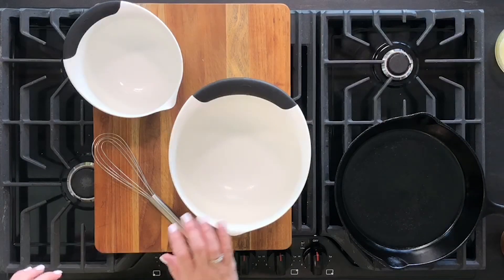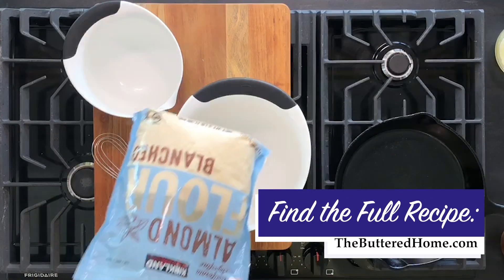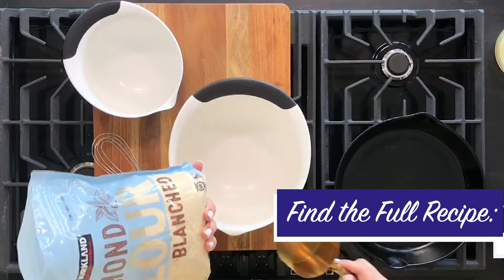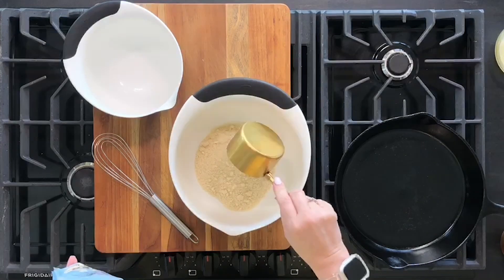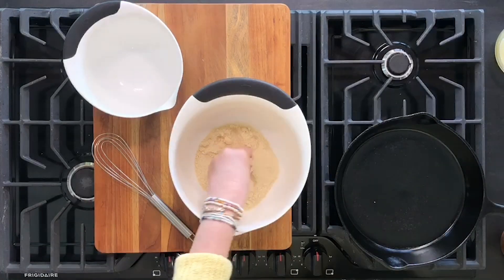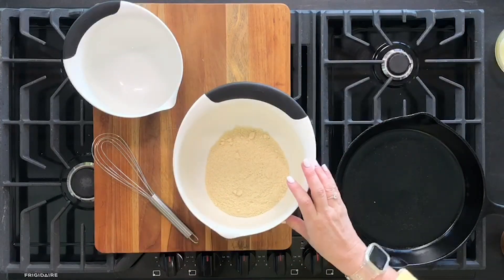The first thing we're going to do is mix our dry and our wet ingredients. First of all, we want one cup of coarsely milled or plain milled almond flour. It doesn't have to be almond meal, but if you can find almond meal, that would work just as well. This almond flour is pretty coarse — not finely milled — so it'll work just fine for what we're about to do.